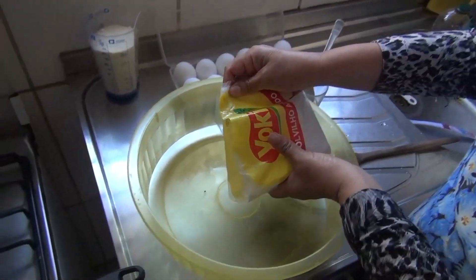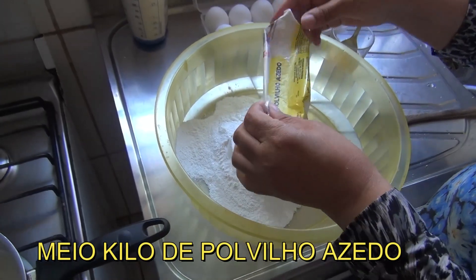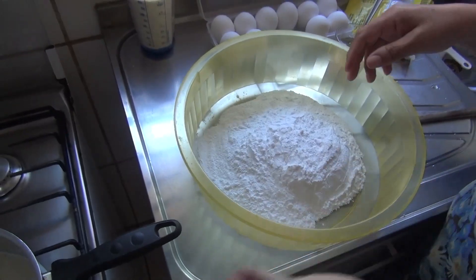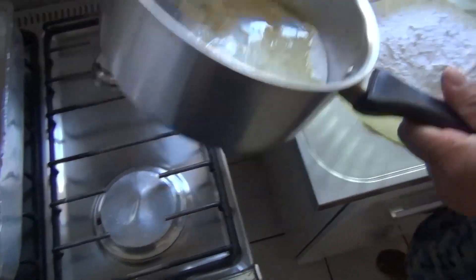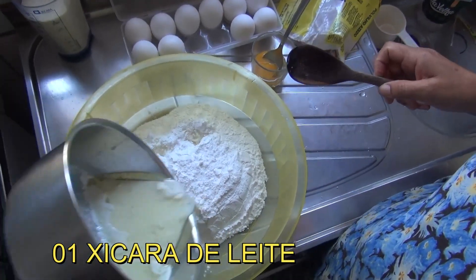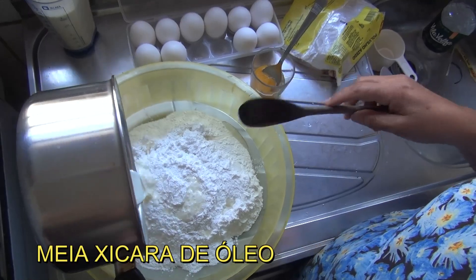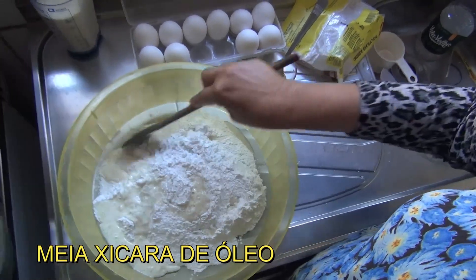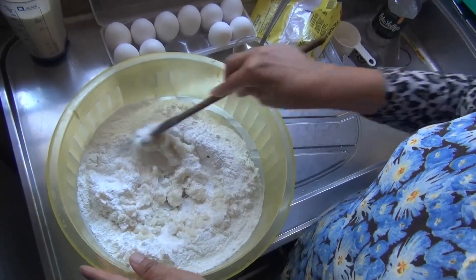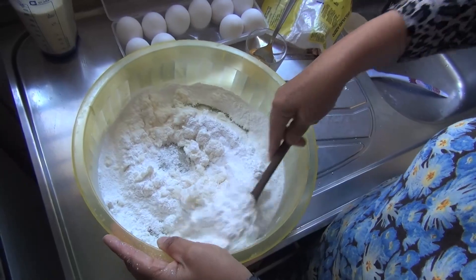É o polvilho azedo — não é o doce, é o polvilho azedo. Meio quilo de polvilho azedo. A gente vai escaldar o polvilho com uma xícara de leite e meia xícara de óleo. Eu já coloquei o sal aqui no escaldo, coloquei o sal.